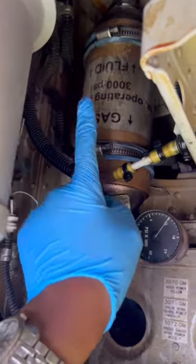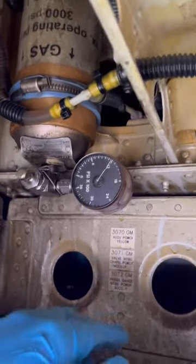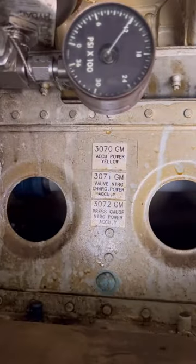Welcome. Today we are working on the Airbus A320 hydraulic system — specifically the yellow hydraulic system compartment. We are working on this unit right here: the hydraulic system power accumulator.